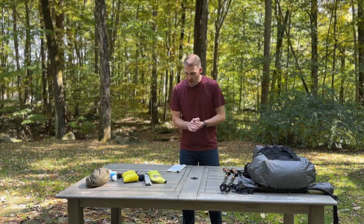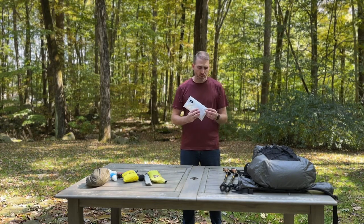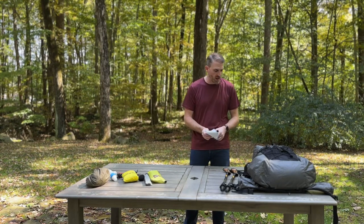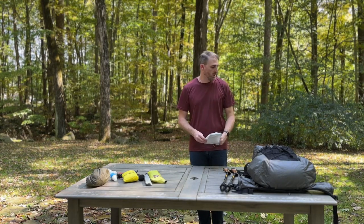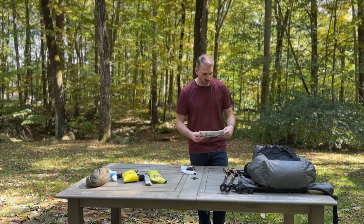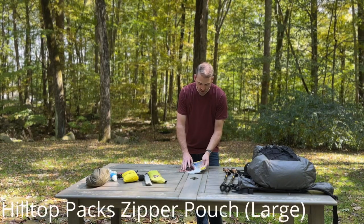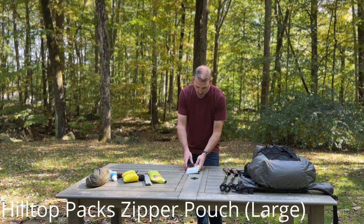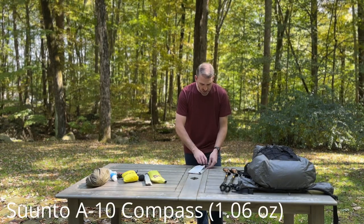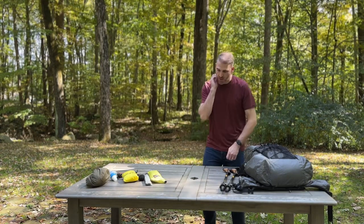This is my map — this usually goes inside the pack. I think having two forms of navigation is important, just like any mission-critical item. This map fits beautifully inside a Hilltop Packs waterproof bag along with a compass. If you don't know how to use a compass and map, I would strongly recommend learning. That usually goes inside my pack.